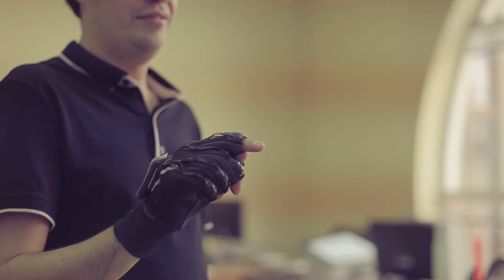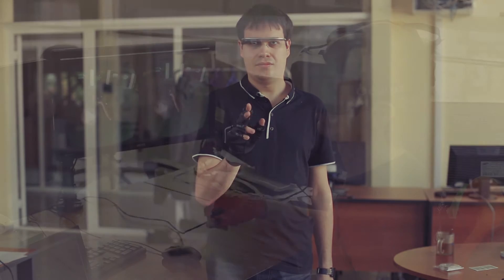This is where Senso comes in. Senso is developing a unique technology of precise three-dimensional finger tracking and haptic feedback for use in virtual and augmented reality solutions.